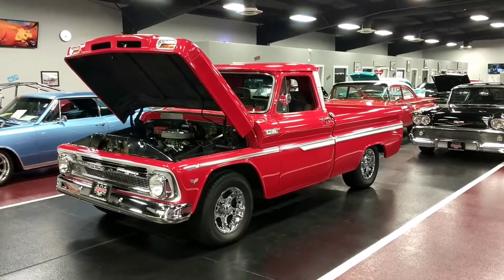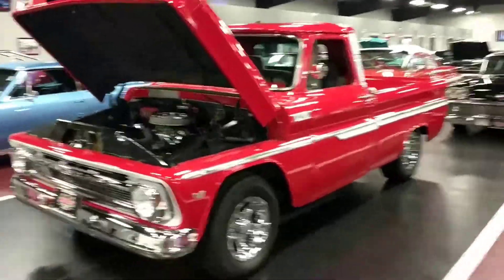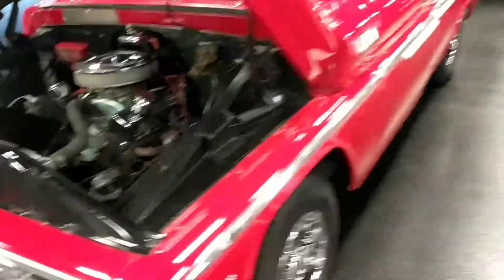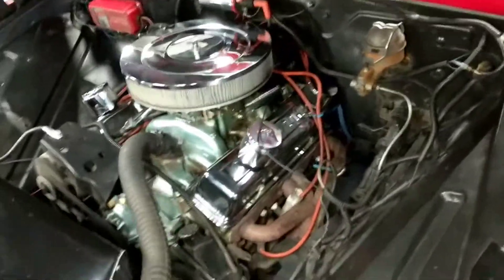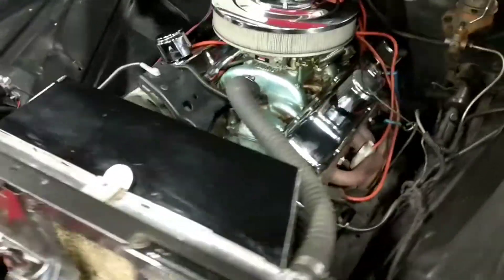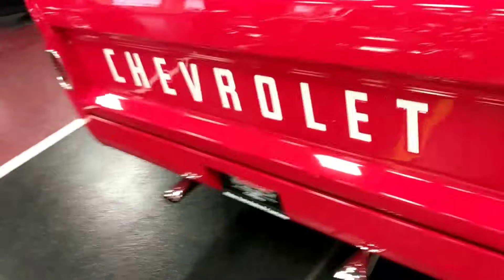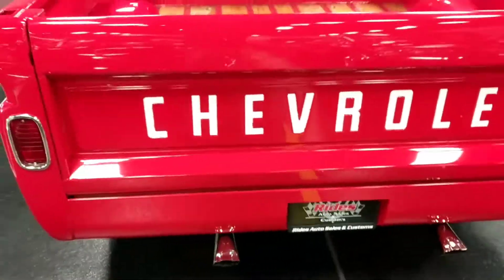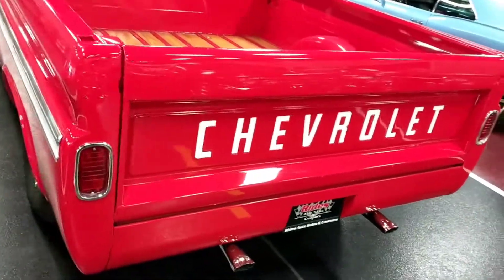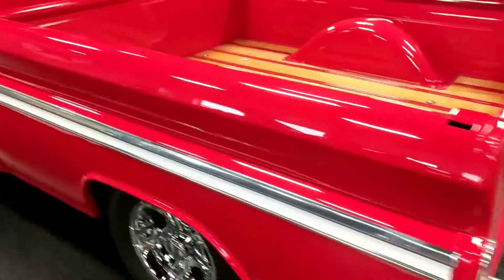Matt, go ahead and turn the key on it. That unmistakable gear driven whine — got to love it. Need some exhaust. Beautiful. You're good Matt, thank you sir.